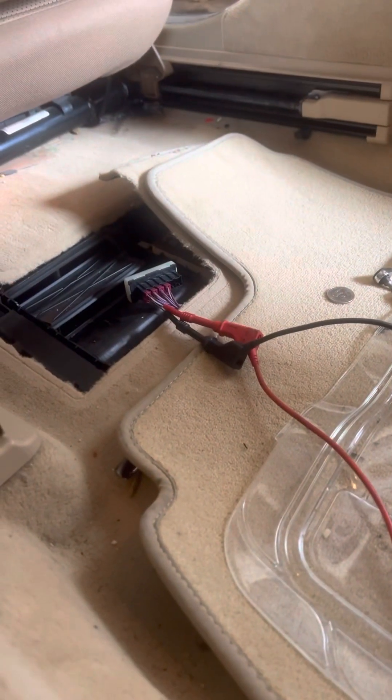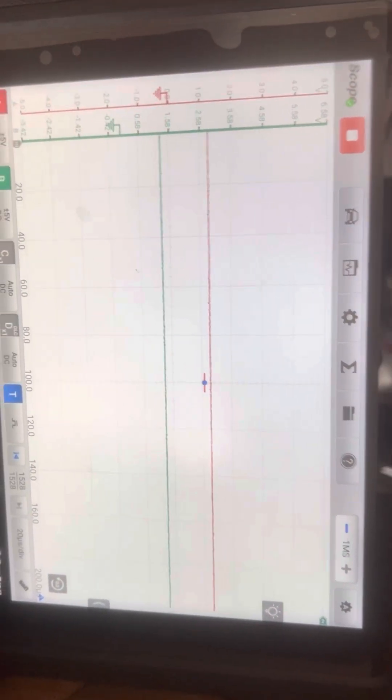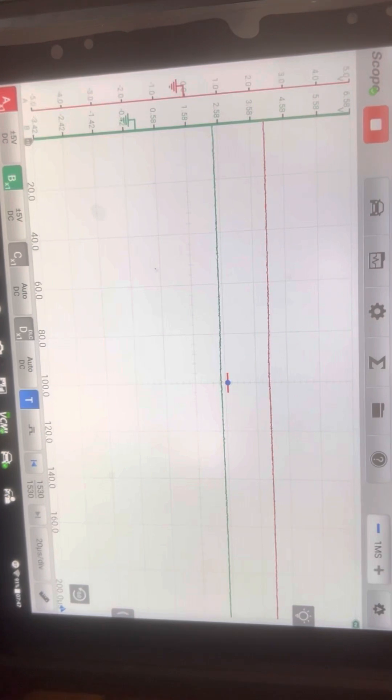Take a look — I'm tied in, back-probed into that vehicle dynamics bus, and that bus is shorted. So you're not going to get any communication. You've got to go to each of those modules, disconnect them one by one — and that was the last one.